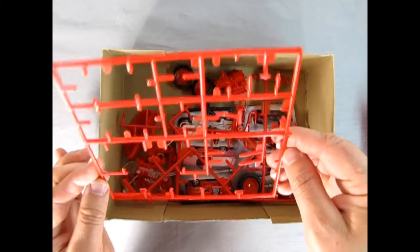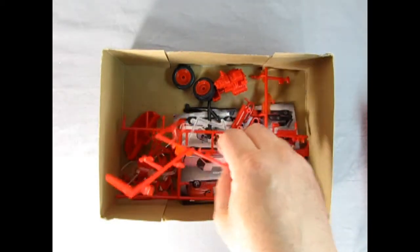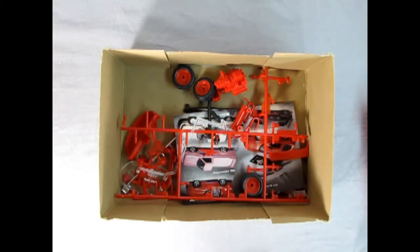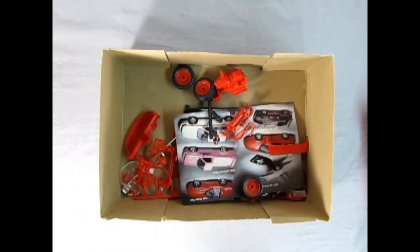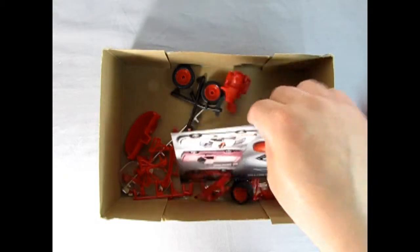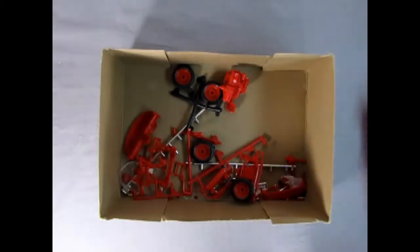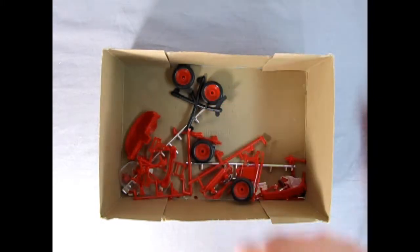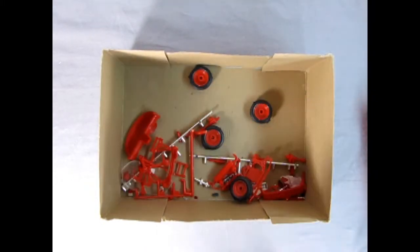Here's the parts tree with absolutely nothing on it — well, what can you expect with flea market finds, right? Another parts tree with nothing on it, and yet another parts tree, and a clear parts tree with nothing on it. Here's one of those old flyer feature things from Revell, the postcards, and we've got our engine block here, our wheels, tires, and a lot of parts trees with nothing on them.